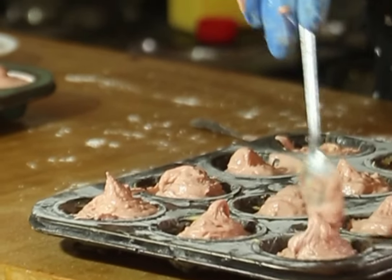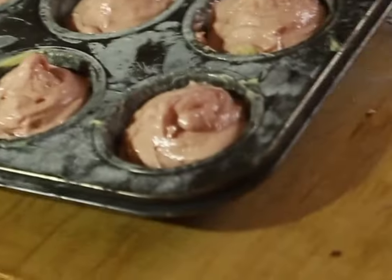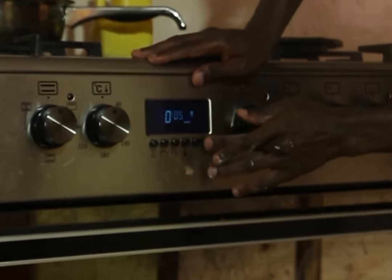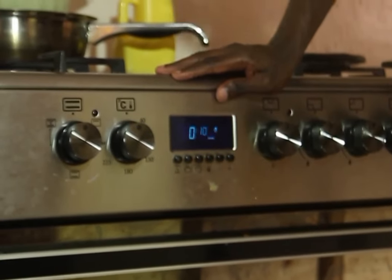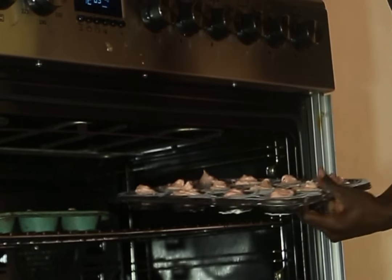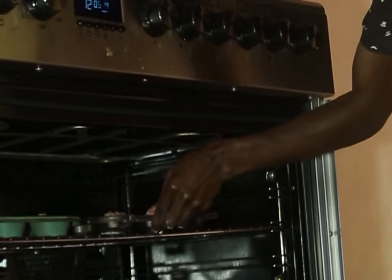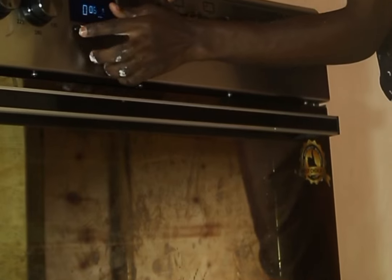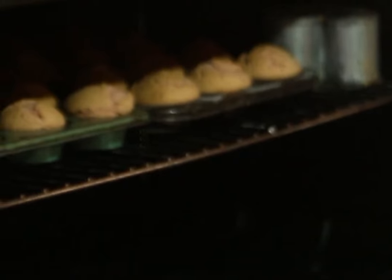For the local baking method, light your jiko or firewood, place a saucepan containing some soil, and bake that way. For the oven method, preheat to 200°C with heat both top and bottom. Once the oven is warm, place the cupcakes inside and bake for 10 to 15 minutes, then reduce temperature to 150 or 180°C. This depends on your type of oven, as all ovens have different temperatures.